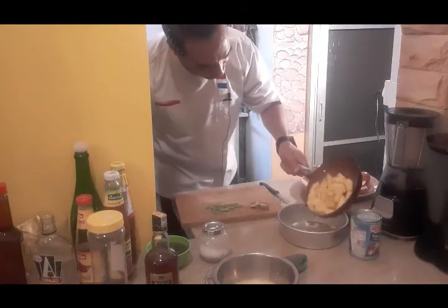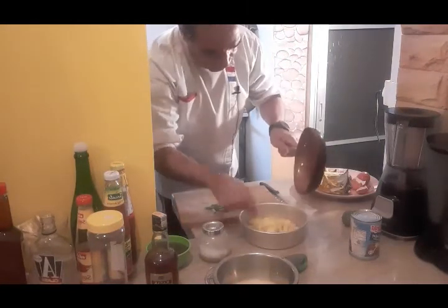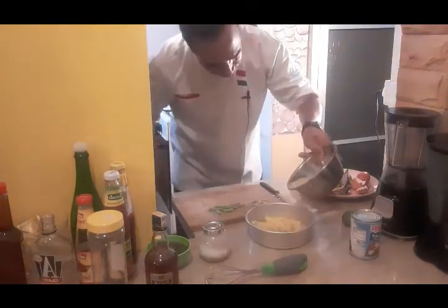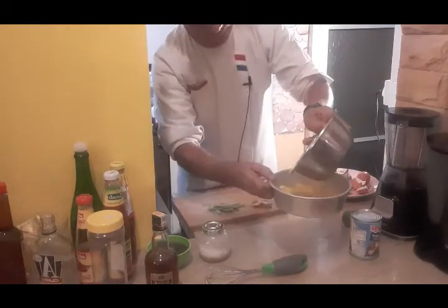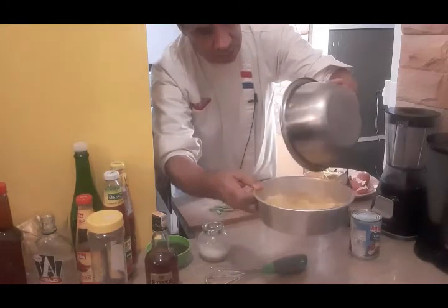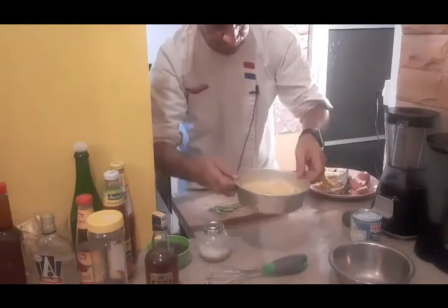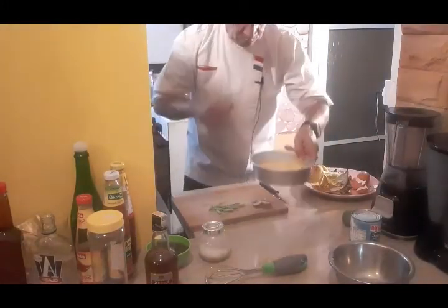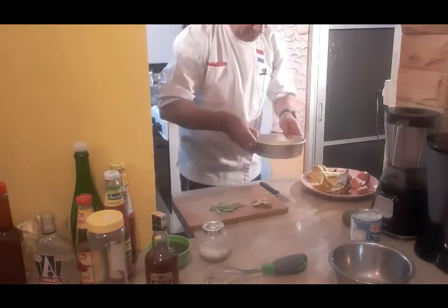My apple is getting softer. I put it in the tray and add the banana. I'm going to pour my egg batter all over the top. Then I'm going to put it in the oven at 480 degrees for 15 minutes.